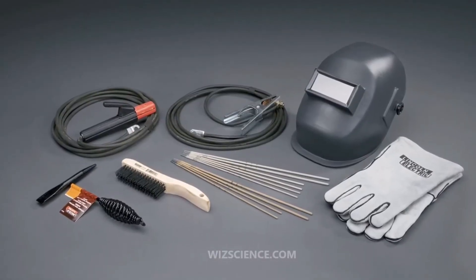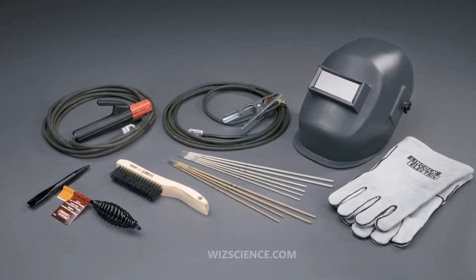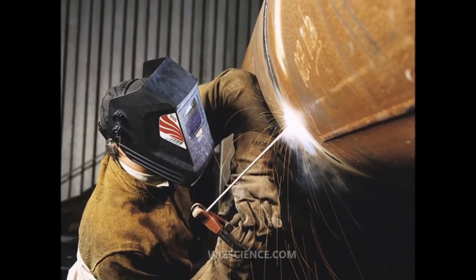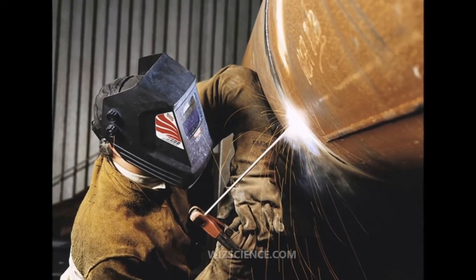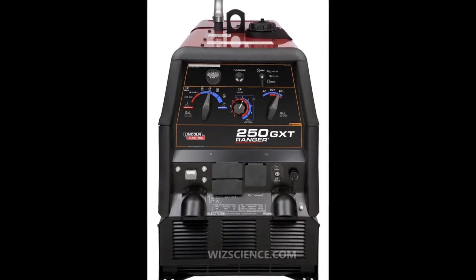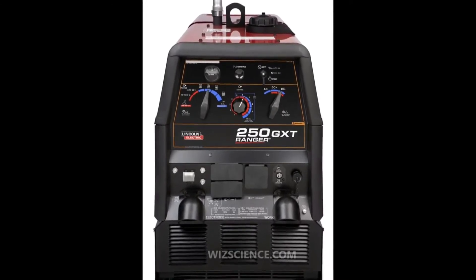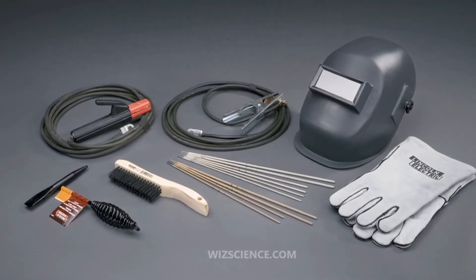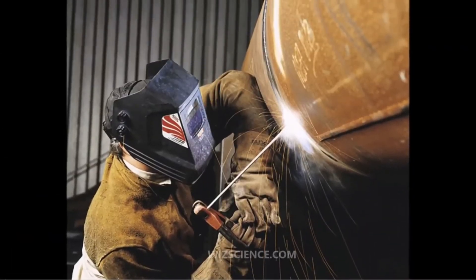It dominates other welding processes in the maintenance and repair industry, and while flux core arc welding is growing in popularity, SMAW continues to be used extensively in the construction of heavy steel structures and in industrial fabrication. The process is used primarily to weld iron and steel, but aluminum, nickel, and copper alloys can also be welded with this method.